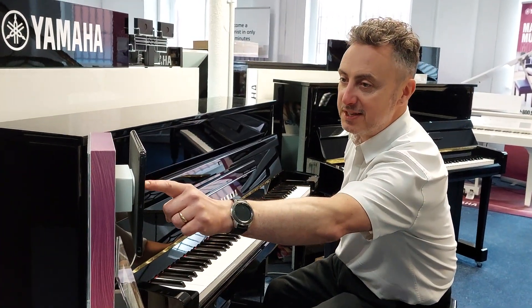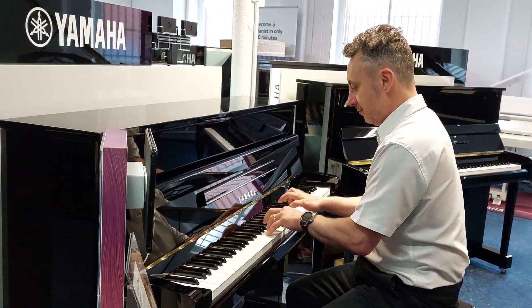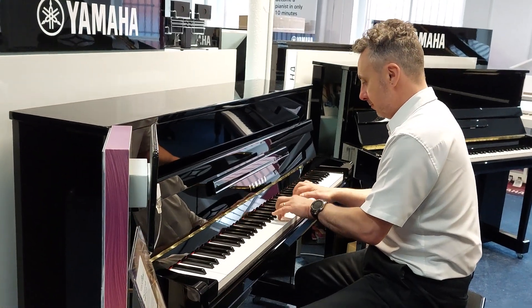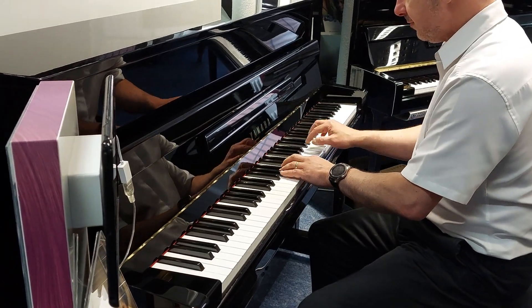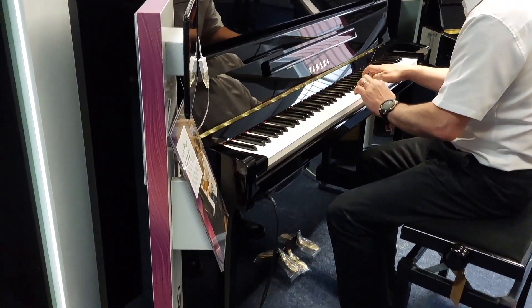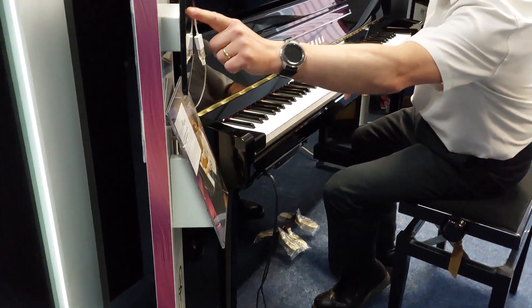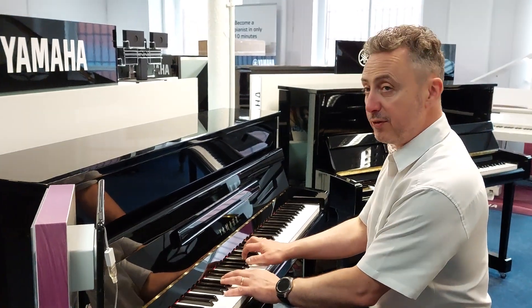I could also pick a harpsichord sound and just press that. So if I just go back to my piano sound for the moment — I'll pick that Bösendorfer Imperial one, for example.